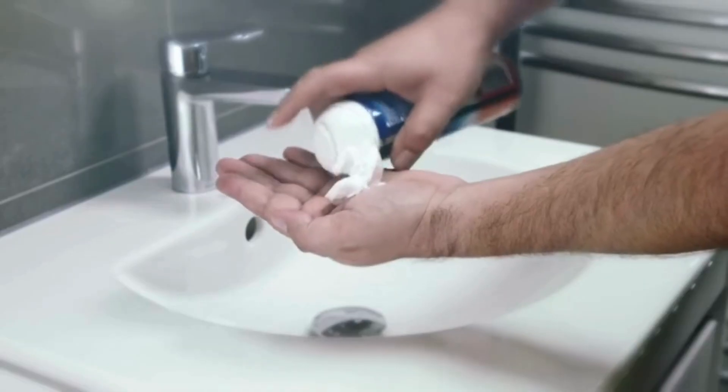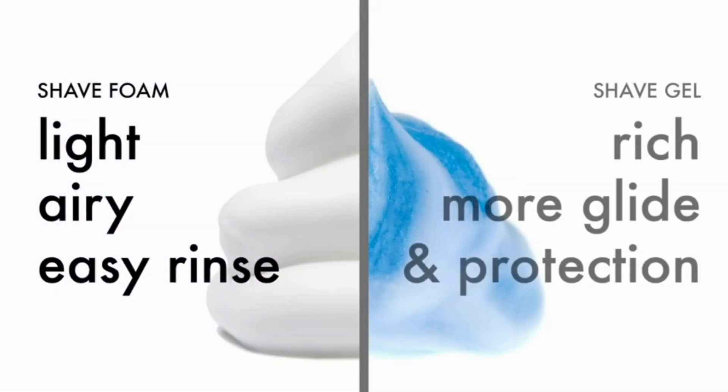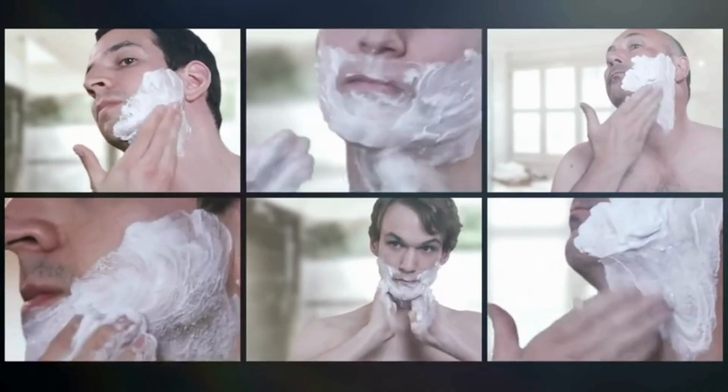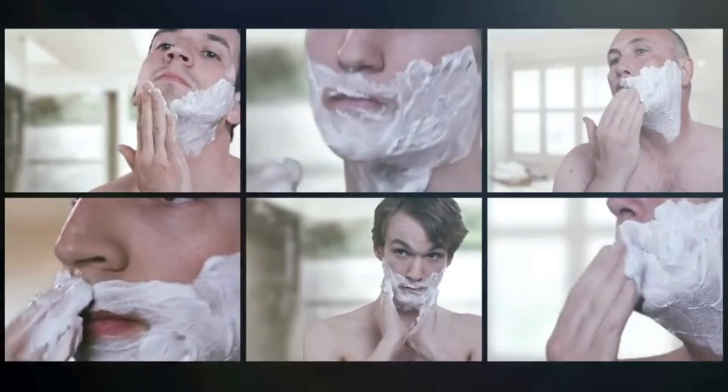Some men prefer the traditional foam — it creates instant airy lather that is really easily rinsed away. Others prefer the richer lather of a gel, whose advanced lubricants provide enhanced glide and protection. Each to his own. Every face is different. Choose the level of lubrication and scent to suit your skin and shaving preference.